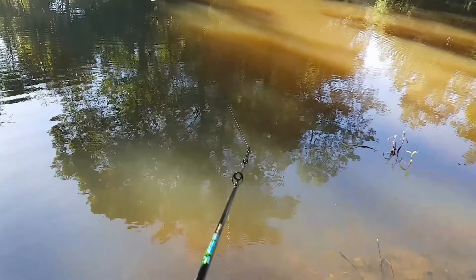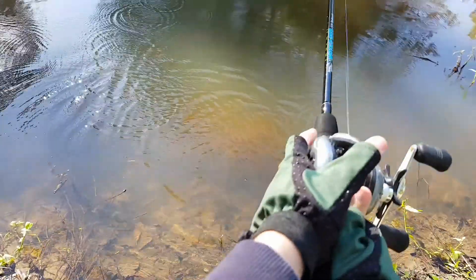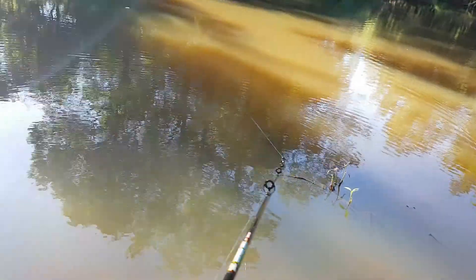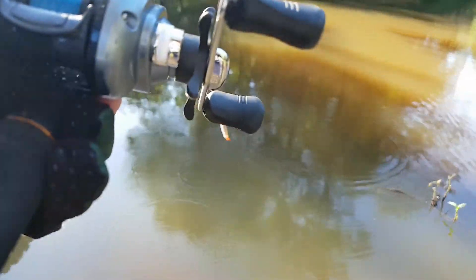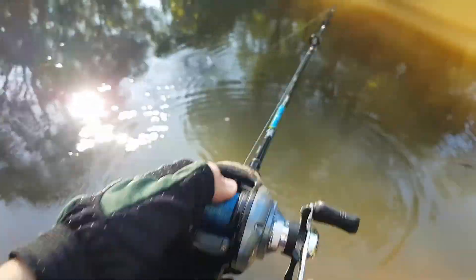Cast out and slowly wind it back — just a slow roll usually does it for Australian bass. For largemouth and smallmouth bass I'm not sure, but you can probably find a video from someone like Jacob Wheeler or iCast or those bass elite competitions if you're an American viewer. This is specifically for Australian bass.